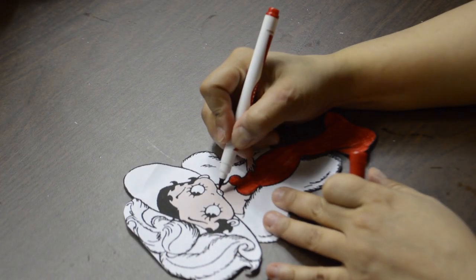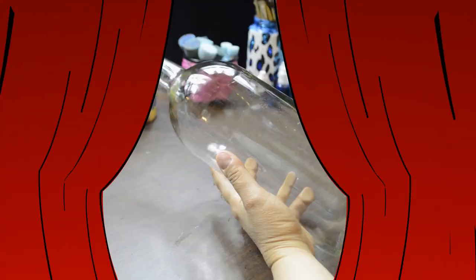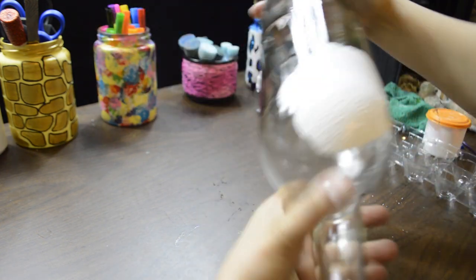Color her dress, lips, and hat. Taking a pouncer brush and white acrylic paint, I painted the whole bottle. I gave it two coats, letting it dry between each one.